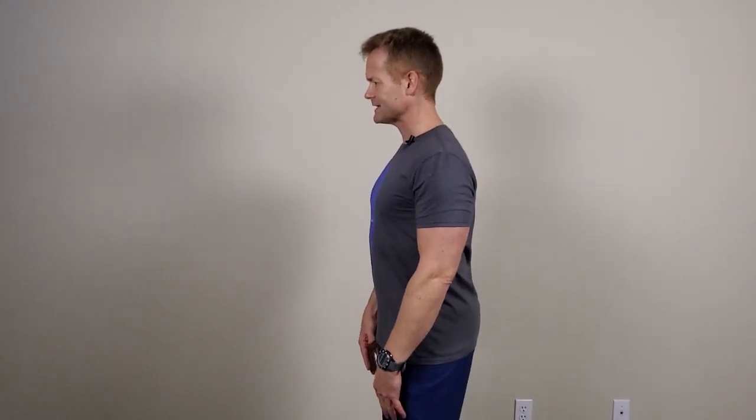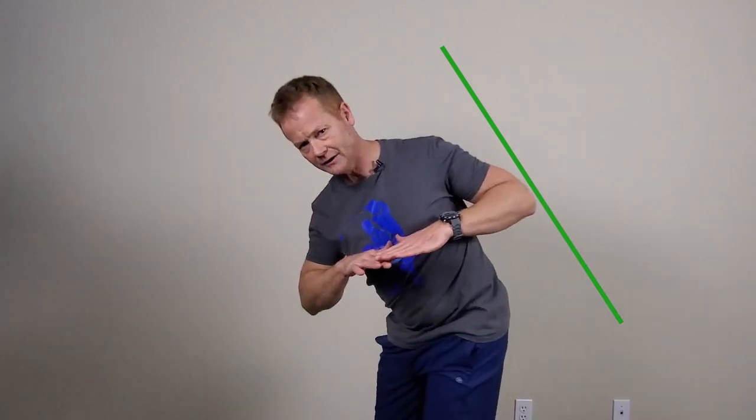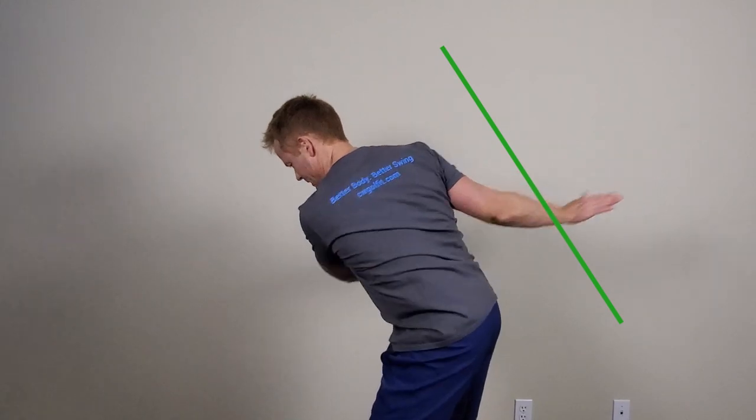Now we're going to screw everything up — we're going to get you into your golf position. Everything is fine until you get into this position and that changes everything. People start turning and sliding, coming over the top, hips moving incorrectly. So bend forward into your golf stance. As I shift into my golf stance, I'm going to draw a line parallel to my spine. You want to reach for that line that's parallel to your spine behind you — not up in the air towards the sky, but back towards that wall-like line parallel to your spine.